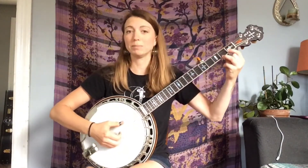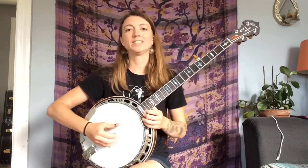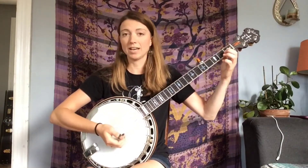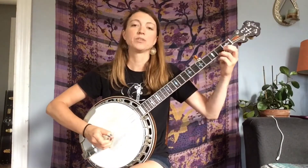The cool thing about this one is that it's in drop C tuning — not double C tuning, drop C tuning. What that means is you'll take the fourth string and tune that down to a C, and the second string stays the same. Whereas in double C tuning, you would go ahead and tune both of those to a C note.